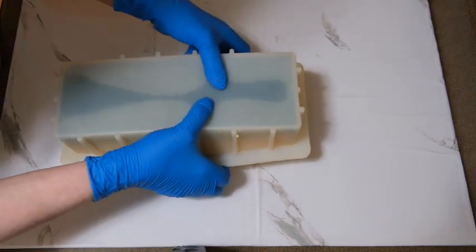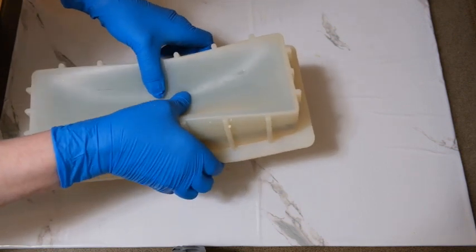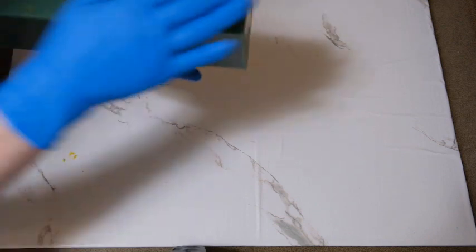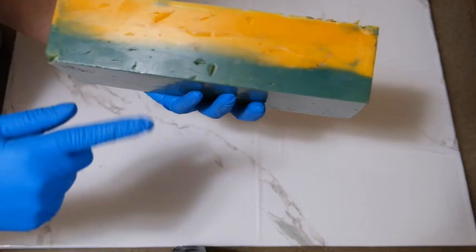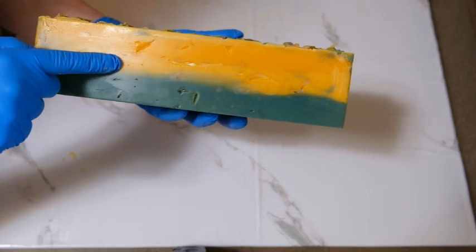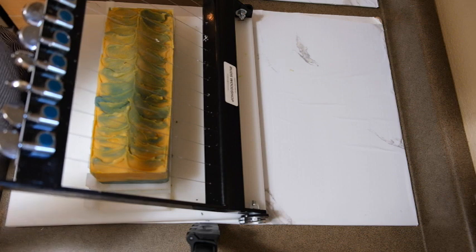Remember this one got really thick on me, so I really couldn't do too much with the design. I did layers and I know they're not perfect — I've never been able to get perfect layers. I knew it was going to turn yellow. The blue kind of turned blue-green, the middle section is uncolored — that's what the fragrance did to it — and then I used yellow on top, which I probably shouldn't have done, but it is what it is. Let's see how this turned out.